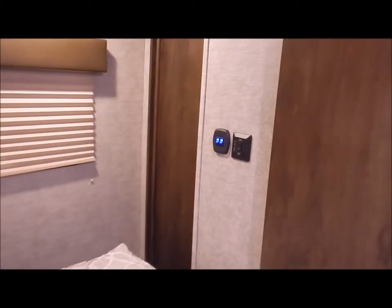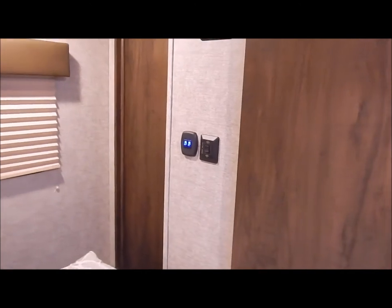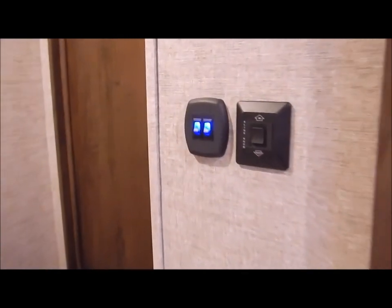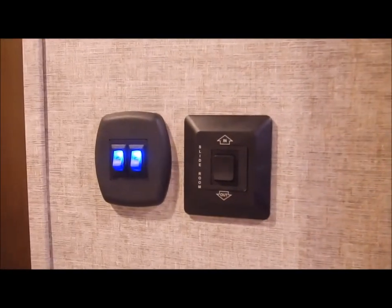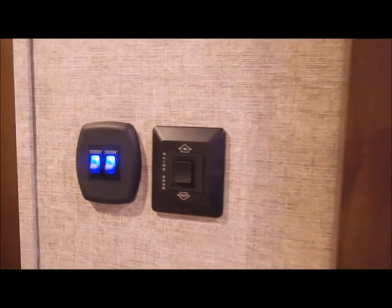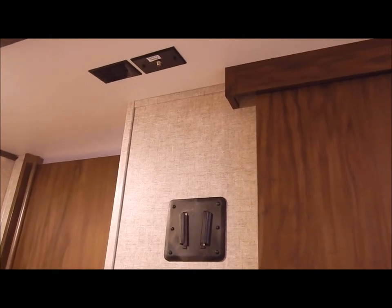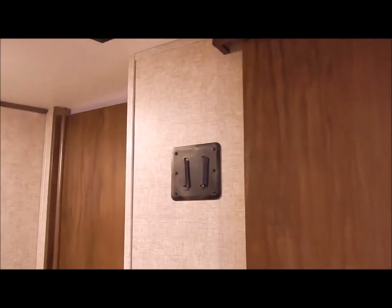At the foot of the bed — one thing I also want to mention — you'll notice the light switches throughout are lighted light switches so you're not fumbling around in the dark trying to find them. That would be your slide out switch for the bedroom slide out up here. This is also prepped and ready for a TV in the bedroom — you have your connections in the ceiling and the bracket on the wall, so it is ready to add that if you'd like.